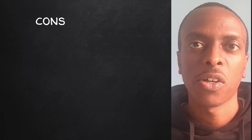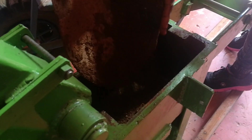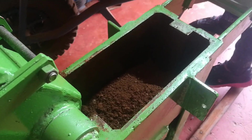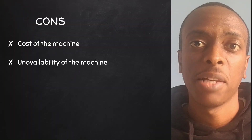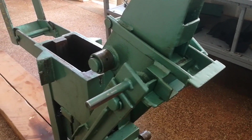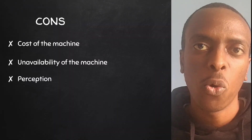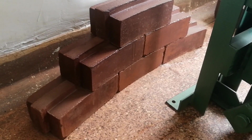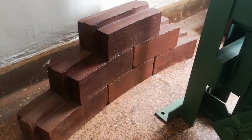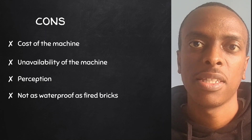Now let's look at the cons of ISSBs. The first con is the cost of the machine — manual machines are cheaper than automated ones but are still expensive, creating a big barrier to entry. Second, there's the problem of unavailability; not many countries have access to these machines and without them you can't make ISSBs. The third con is perception — most people regard ISSBs as a lower quality construction material due to lack of awareness. Fourth, they are not as waterproof as fired bricks, though applying a clear oil-based varnish is a common solution.